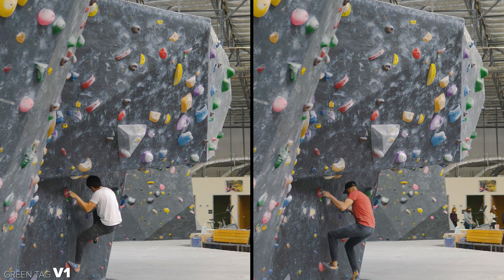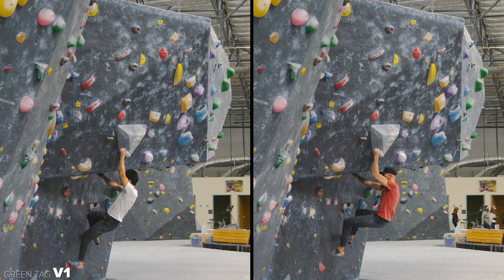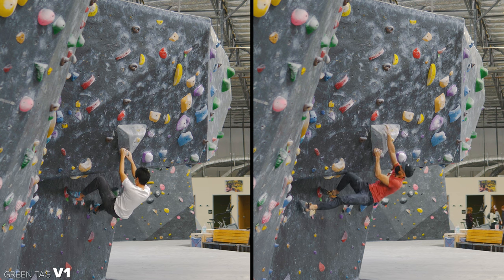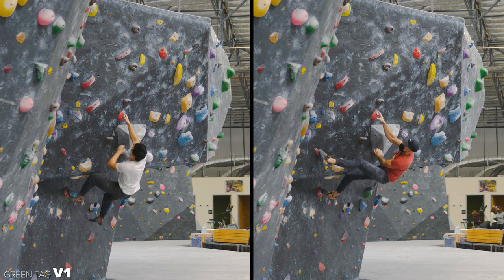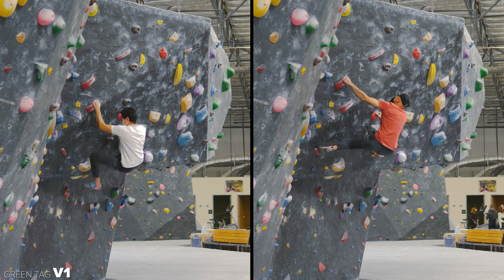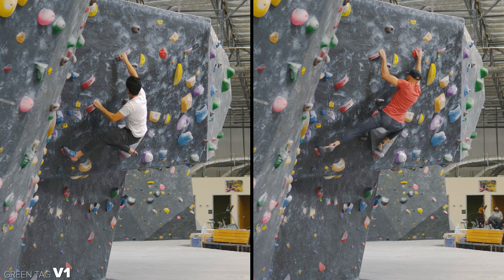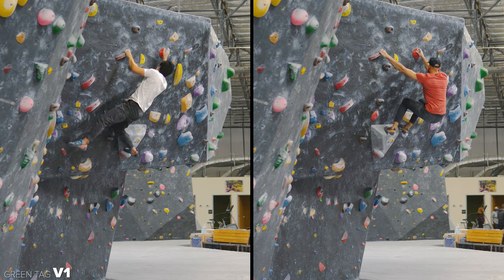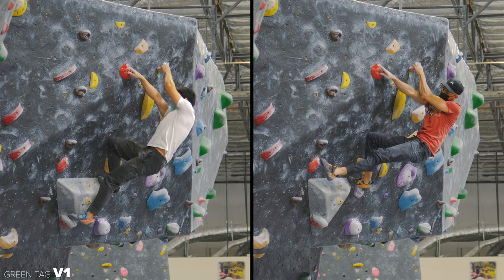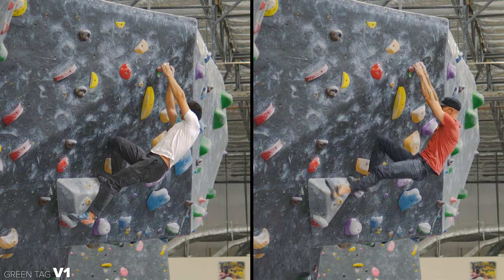This is my buddy Jack on the left. You'll notice we have a little bit different beta on this problem. When I go to the right pocket, I'm flagging my left foot out, whereas he keeps the left foot on. And then our beta differs here where I do a left drop knee to go to that left and he drops his knee right. And then finally on the finish match, I am on top of the volume and Jack keeps the left foot on the start hold.